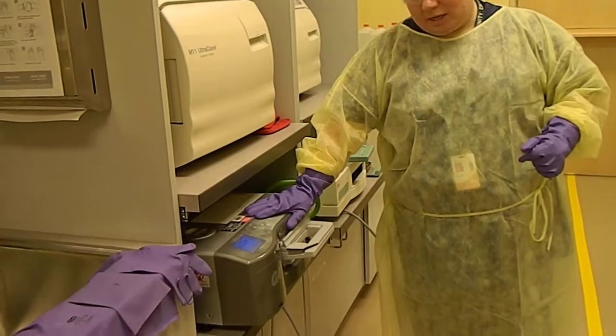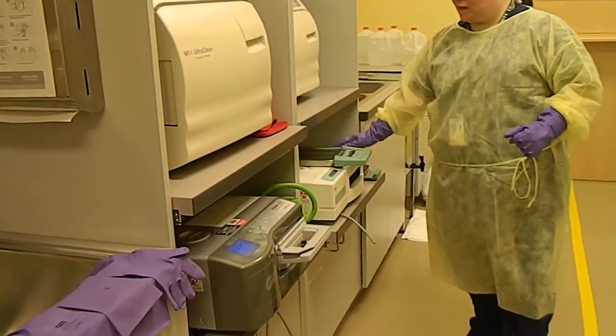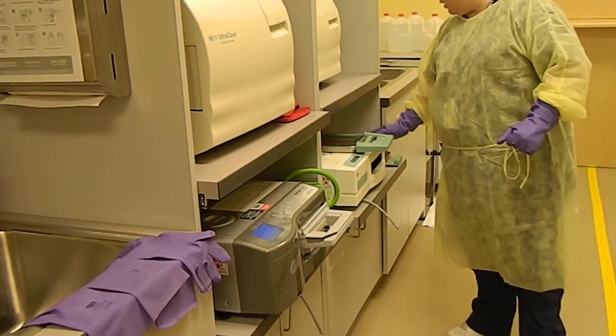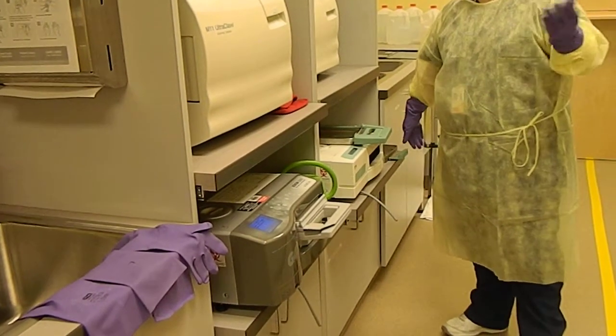This is our large Statim and this is our small Statim. You can fit a whole lot more into the large one, but we do use the small one as well for XCPs and other small things.